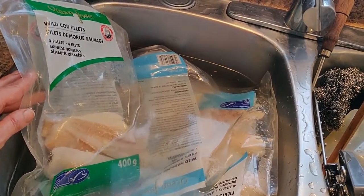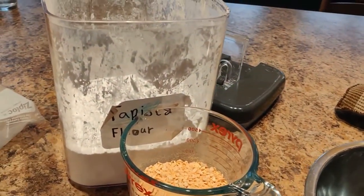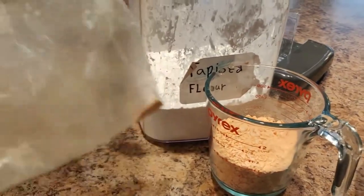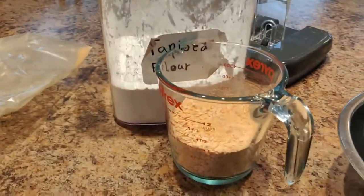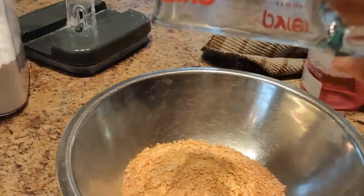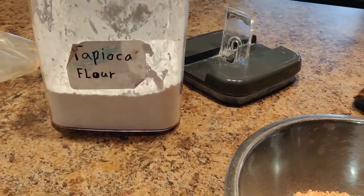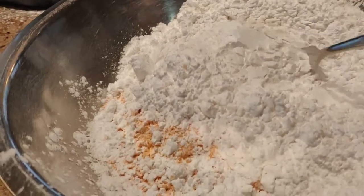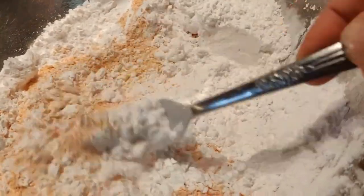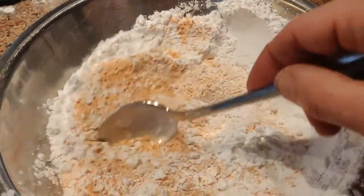To thaw my fish, I like to put it in a bath of hot water. When I make sweet potato flour, I make a pretty big batch and then I keep it in the fridge in a ziploc bag so I have it available whenever I need it. I'm using one cup, and we'll also use one cup of tapioca or arrowroot flour. Put them in a bowl and mix them until they're evenly combined. Add one tablespoon of salt — vermilion or sea salt — and keep mixing.